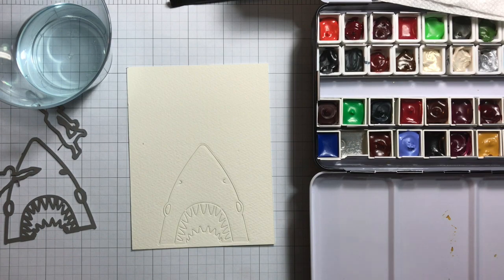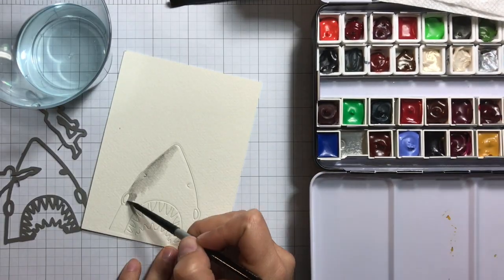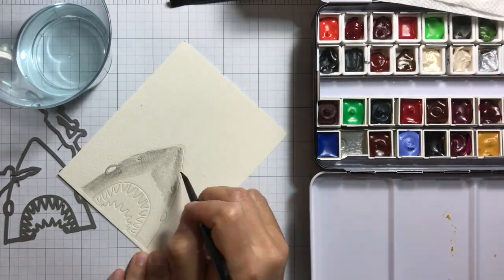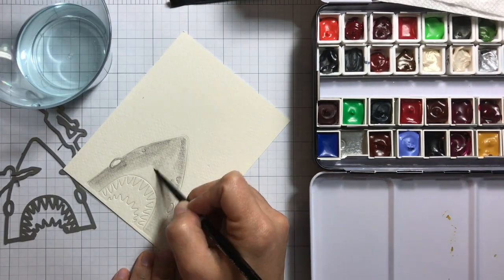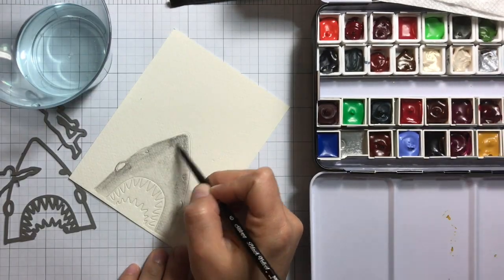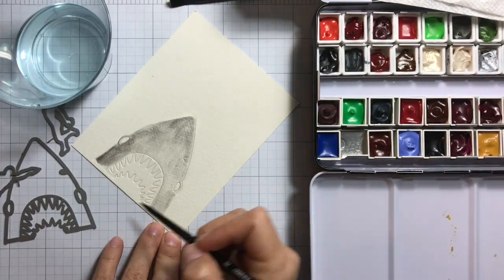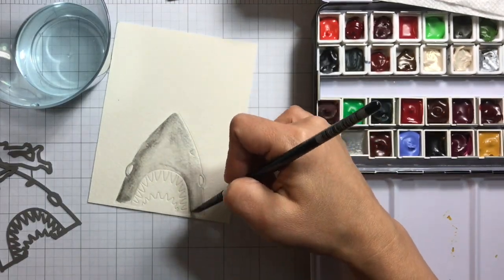I'm using pearlescent silver to color the shark, which gives it a gray tone. When you move your cardstock you can see the shimmer, otherwise it just looks gray, which is pretty nice. I'm just adding more color to add depth and make it a little bit darker on the sides.